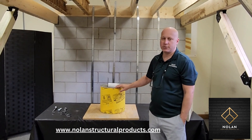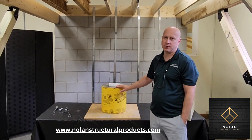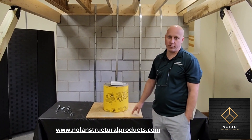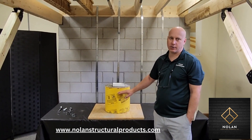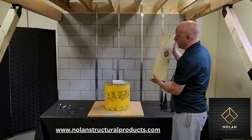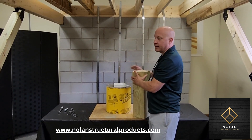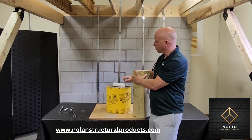Concrete sonotubes are fairly common when you're building a deck or even some additions sometimes. They usually extend four feet into the ground, at least here in New York, and they'll stick out of the ground about an inch. Typically you want to set a post on top of the concrete tube, but you have to use a connector which serves at least two purposes.